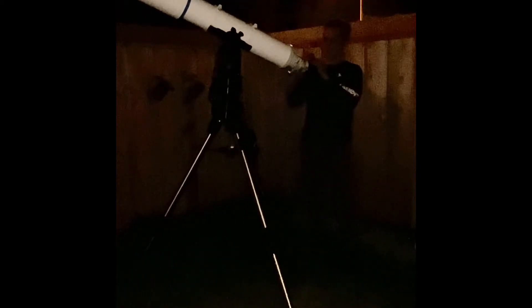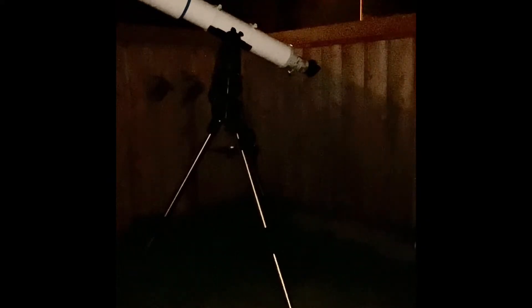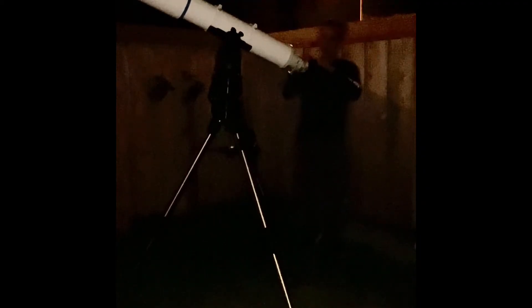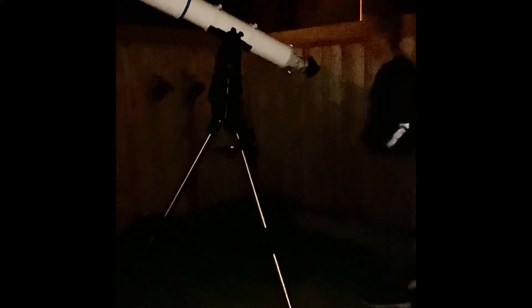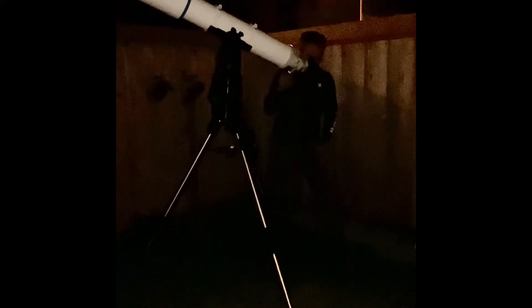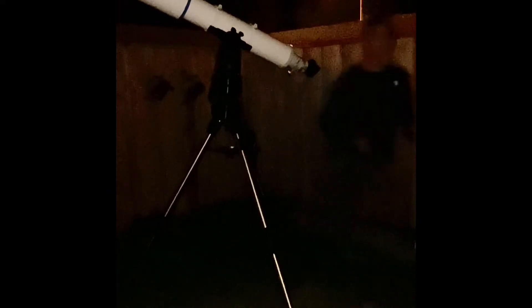Now that we've found it, we can jump up. Let's jump up to the Nagler 13 millimeter. I don't know exactly what that power is, we'll look after. At this power, the two main belts are very distinct, very clear. Let's bump up the power again.